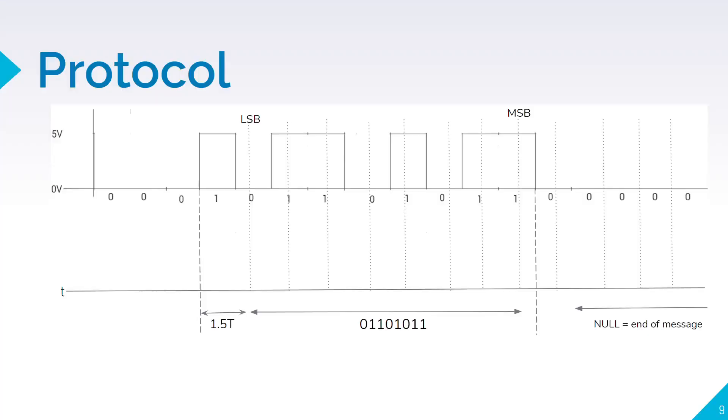Talking about the protocol: initially no data is being sent, so it will be a constant low. Whenever we want to transmit data, a single high bit will be sent from the transmitter as a start bit. The receiver will then wait for 1.5 times the time period and consecutively receive all the bits as a message. Eight consecutive bits are counted as a character, and whenever a null character — all eight bits zero — is received, the reception stops and the message is concluded.